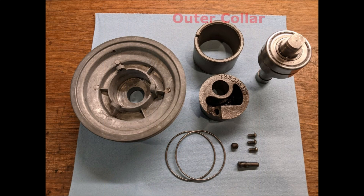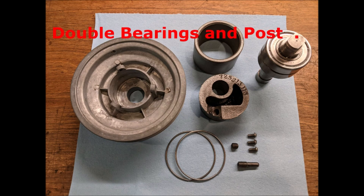Here are some of the parts: the cast iron outer collar, the cast iron base or body, and of course the pulley and the hardware. The two rings go on the collar, the set screws in the base, and those smaller three screws keep the bearings in place. And the bearings and post.